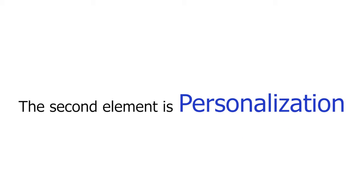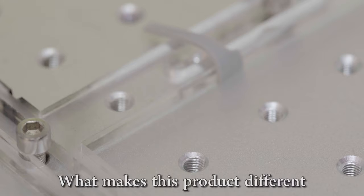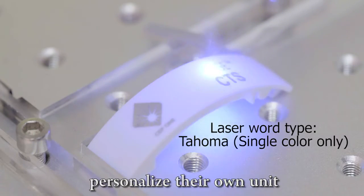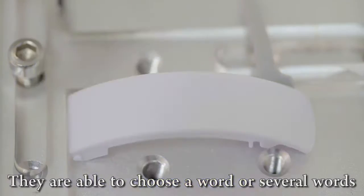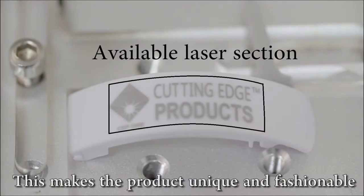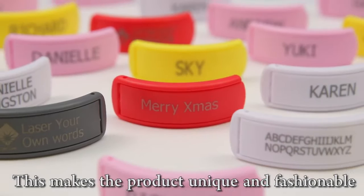The second element is personalization. What makes this product different is that each customer is able to personalize their own unit. They are able to choose a word or several words and have them lasered onto the surface. This makes the product unique and fashionable.